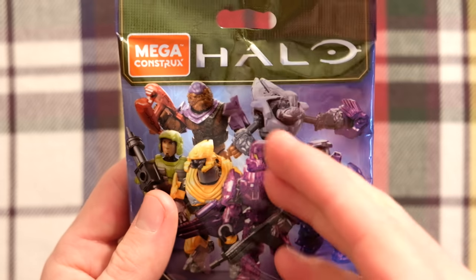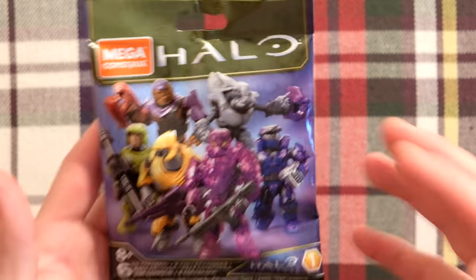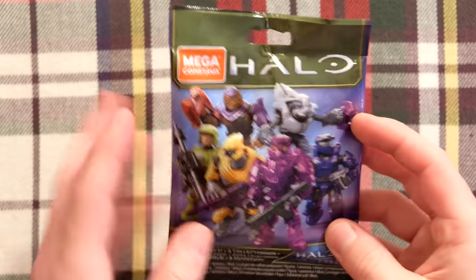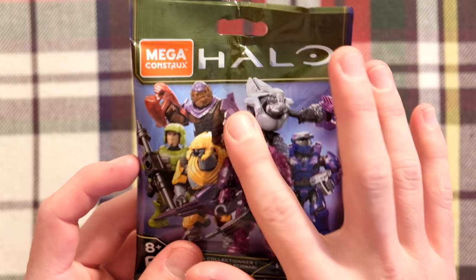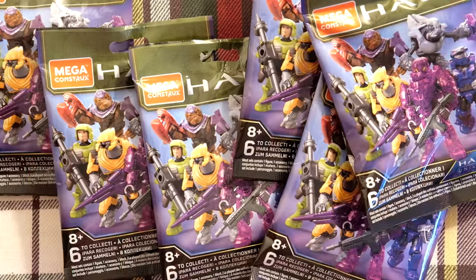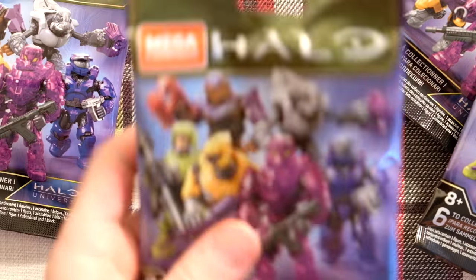I will have a full unboxing, a full review of Halo Universe soon. I actually had a preview review with Kevin Hurd from Halo Collector — you can check that video out right now. And I'm going to do a full unboxing soon, maybe even a full box unboxing. But right now, I'm thinking about that monkey. I got monkeys on my mind. Six Halo 2 Brutes. We're going to cut them all open today and build them up. I'm so excited, man.